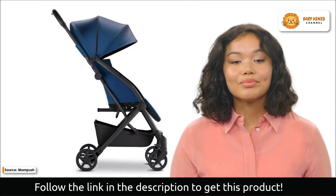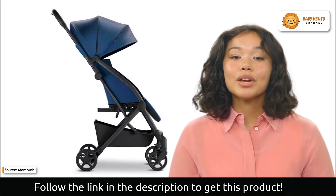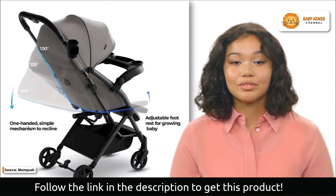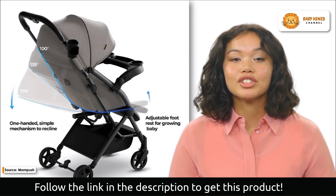This stroller is designed with your baby's comfort in mind, with a detachable baby tray that provides a robust and easy-to-clean surface for snacks and liquids. The tray folds in tandem with the stroller for maximum convenience and efficiency.